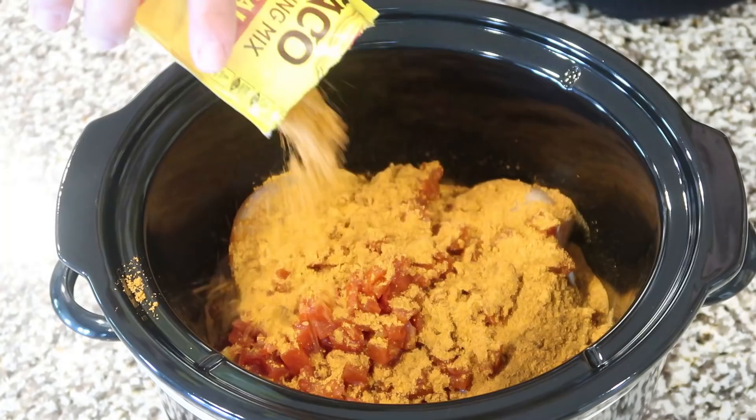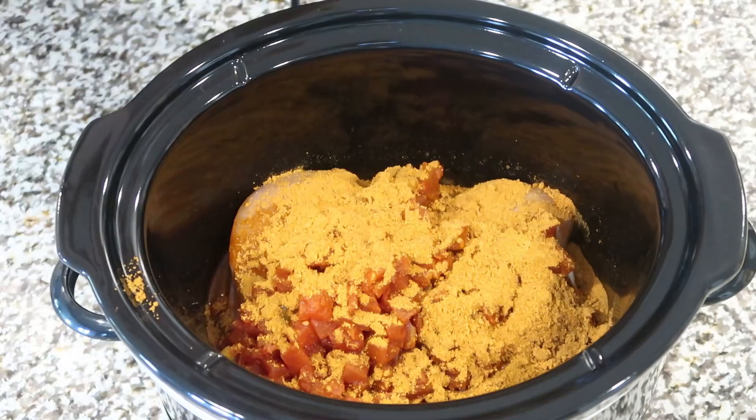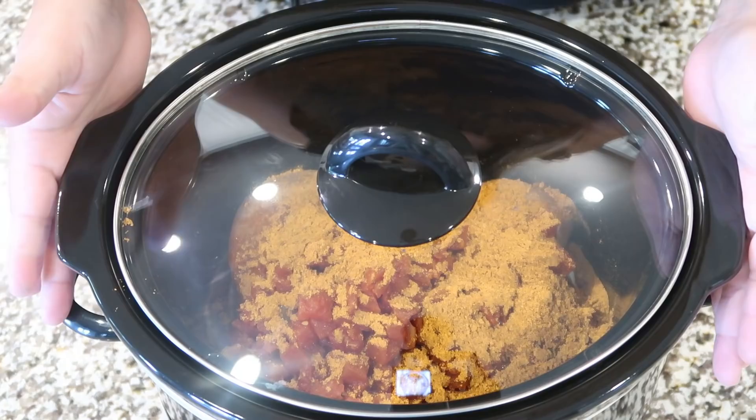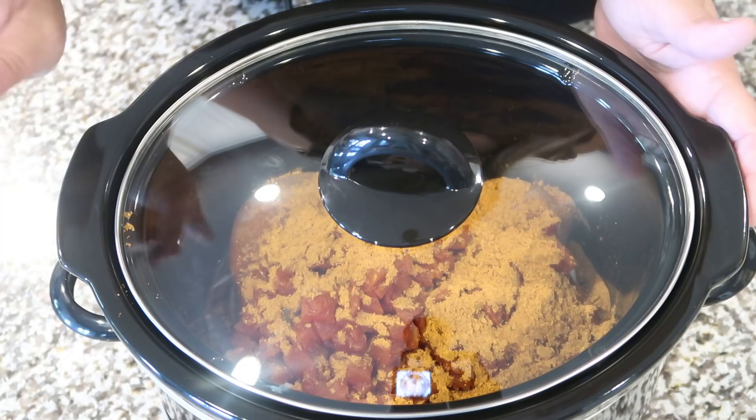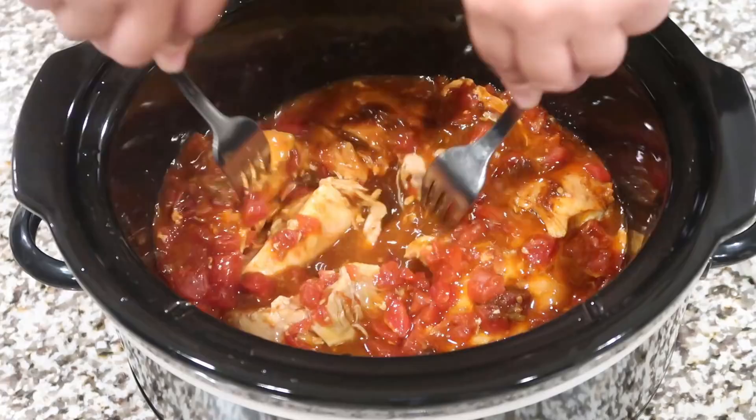That is it — you don't have to add any liquid to this. That Rotel is going to be plenty of liquid, and of course the chicken will create its own liquid too. I'm going to let this cook about three or four hours on low. Just keep an eye on it; my slow cooker tends to cook pretty fast, so I think three hours on low. Then we're going to add just one more ingredient that's going to make these chicken tacos so good. Once that chicken is cooked through, just shred it with two forks — it will shred really easily.